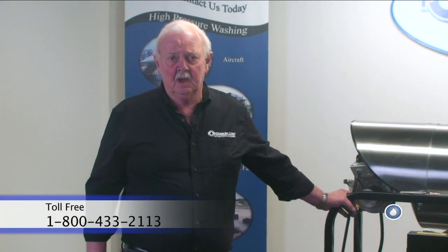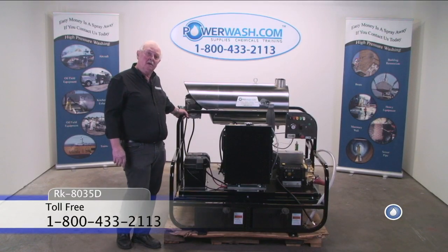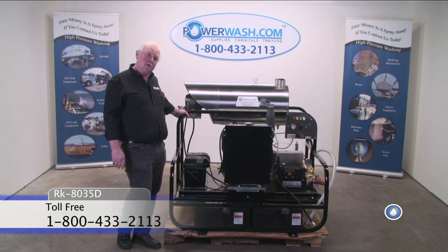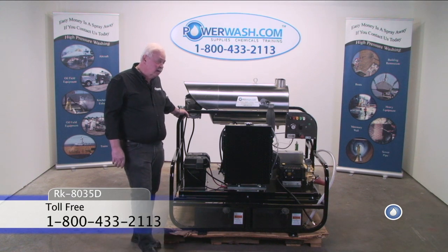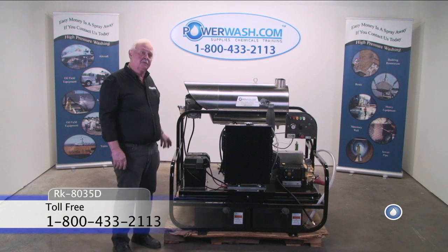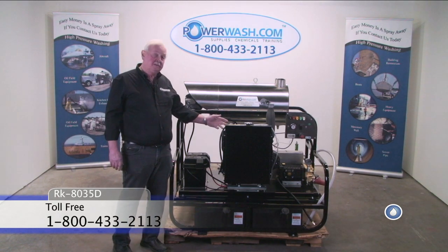Hello. I'm Larry Hinckley, Senior Technical Advisor for PowerWash.com. We're taking a look at this RK8035D hot water pressure washer. It's 8 gallons a minute at 3500 PSI, powered by a 3-cylinder, 26-horsepower Kohler diesel engine.